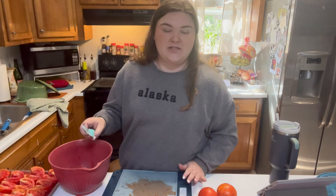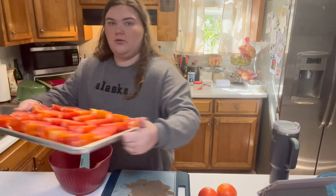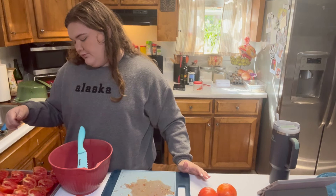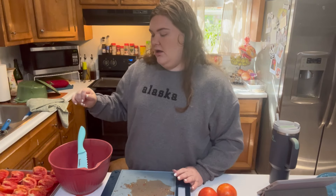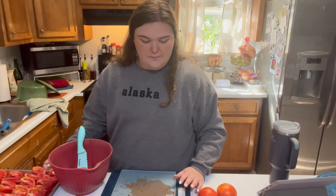I just got one pan completely filled with tomatoes. This is roughly 12 tomatoes. At a half pound each, we're looking at probably six pounds.